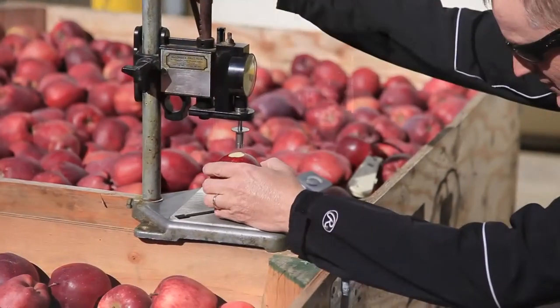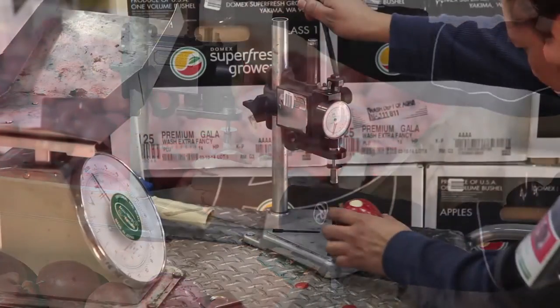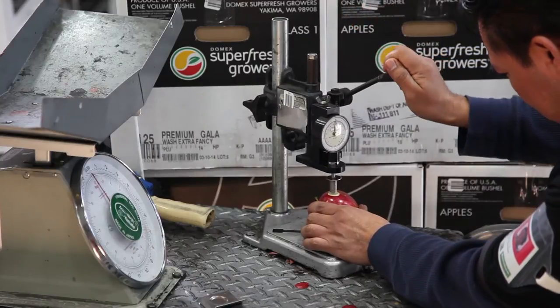We test pressures throughout the entire chain, from harvest to shipping, to ensure that the consumers get a crisp apple and retailers get the optimal shelf life.